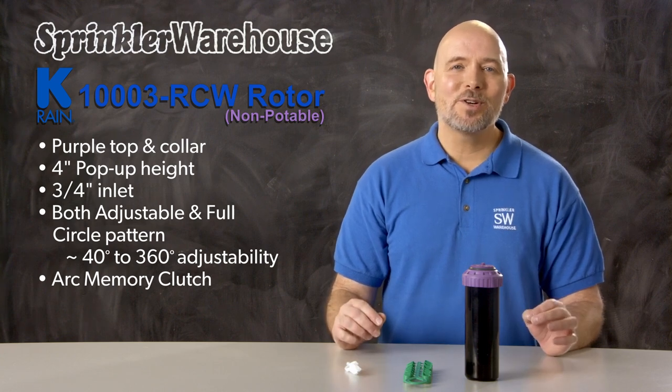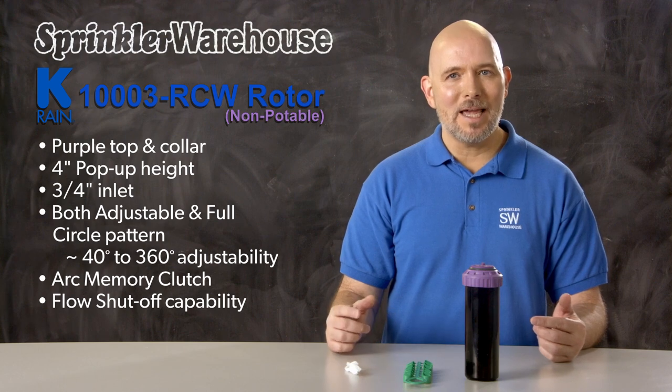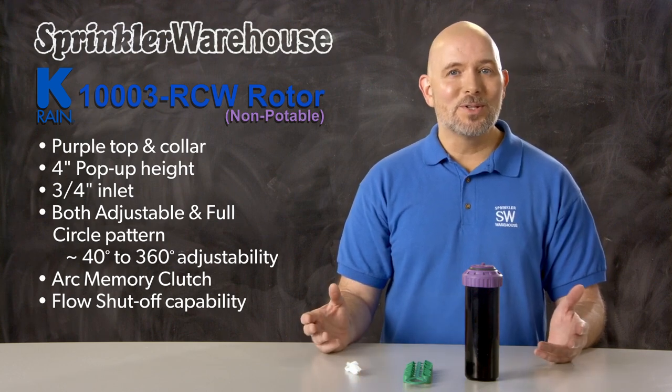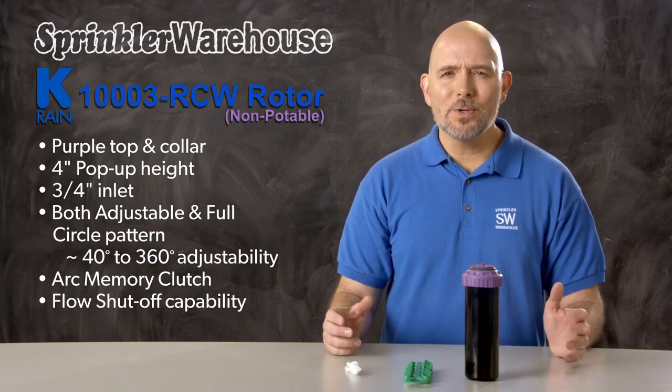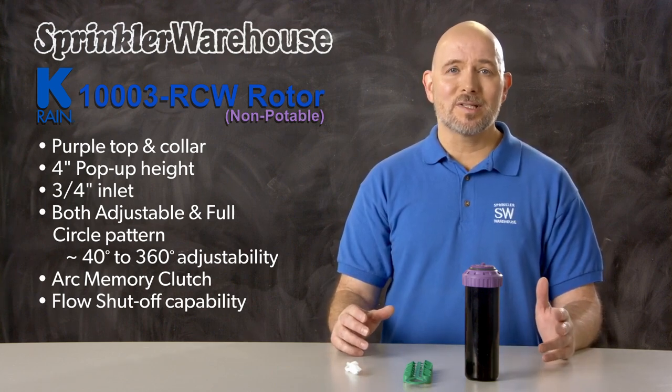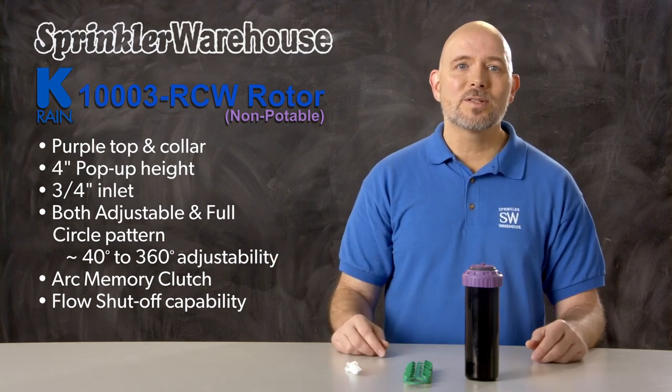Another added feature is the flow shutoff capability, which allows you to shut off the flow of water to the head while the system is still in operation, allowing you to do some maintenance on the head without having to turn off your system. It's also perfect for new construction so you can water areas where the sod's already been laid and shut off the heads where the sod's not yet been installed.